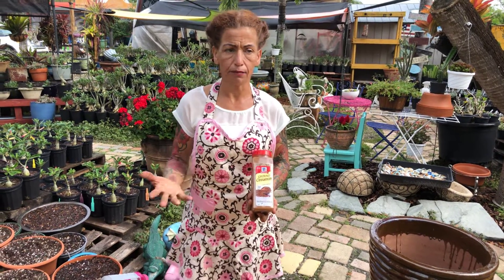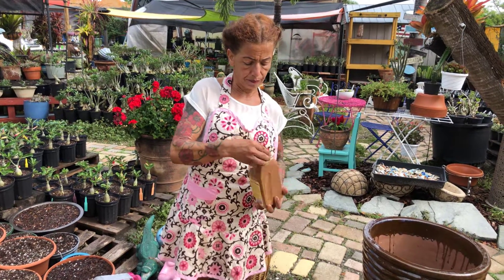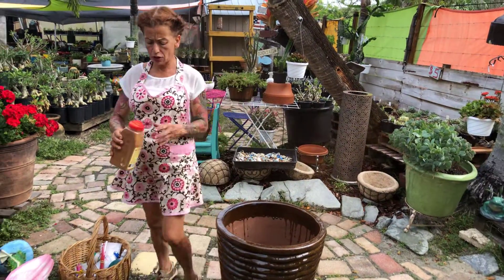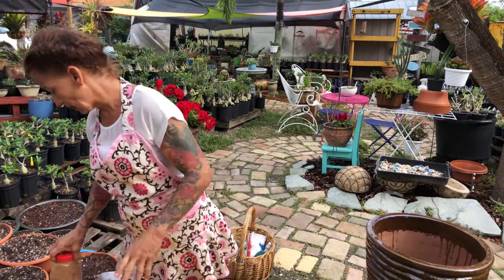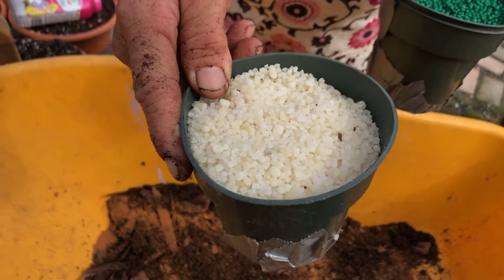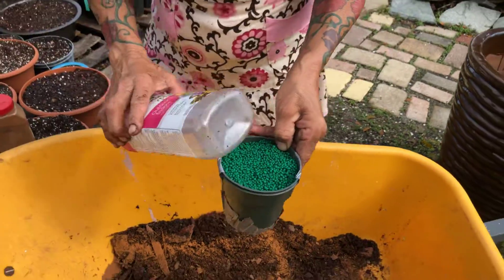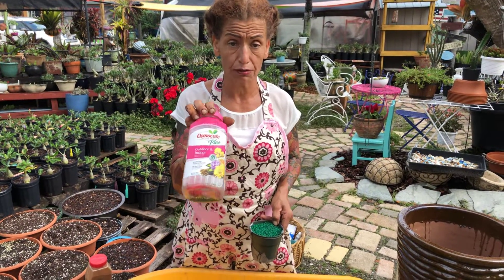They go to their beehive boxes and spray the cinnamon around — and I've been told it works really well to keep all the insects away from your plants. Also please don't forget to use a cup of Epsom salt. I use the professional-grade product because it's for professional growers, but you can use the regular Epsom salt — it's similar, it's high in nitrogen, and that's what the plants like.